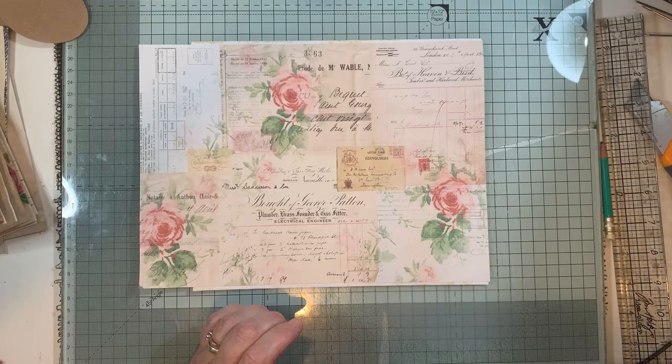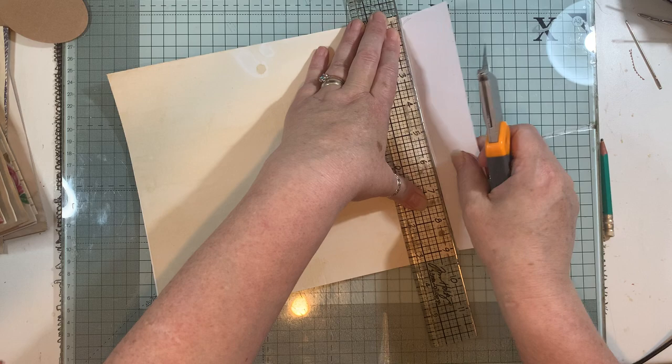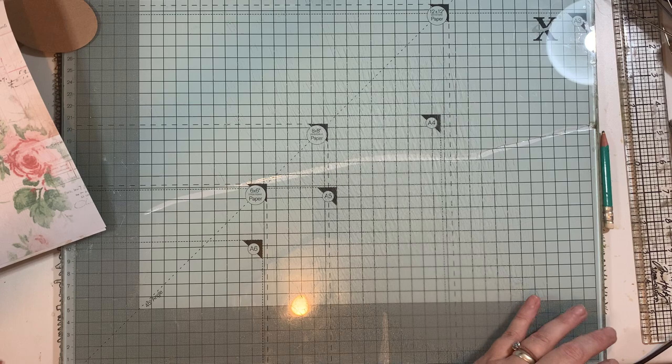You can use a brayer on top, or if you don't have one just use a little ruler and go across it like so - you don't need any magic tools. Then I'm just going to trim this off down here. Keep that because it will come in handy - that's why I've got so many scraps, I keep everything.